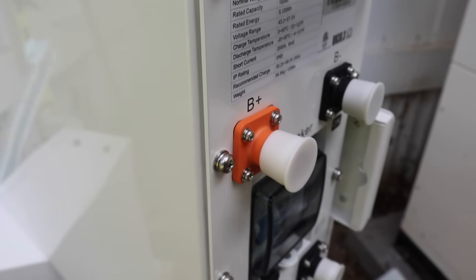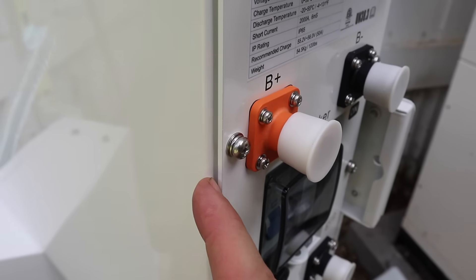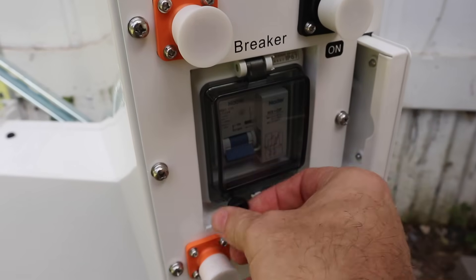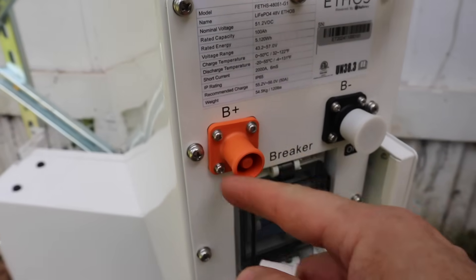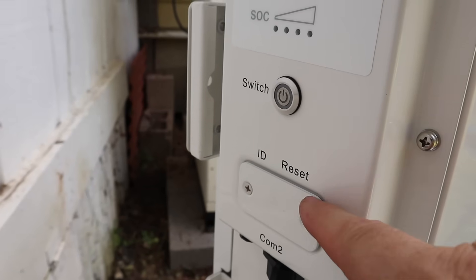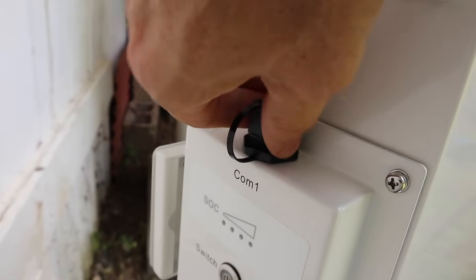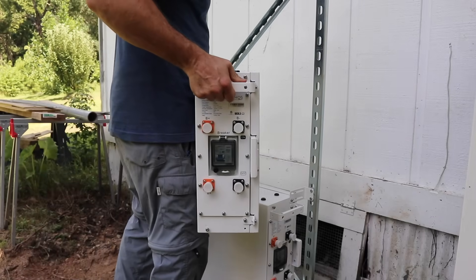Some of the ways this achieves that IP65 rating are these gaskets — you can see the gasket keeping out water and dust. The breaker enclosure is rated the same. The battery cables have Amphenol connectors which create a seal, dip switches are under a sealed plate, there's a seal on the back, and the comms cables are also weather tight. Now let's get this battery in place and connected to our bottom brackets.